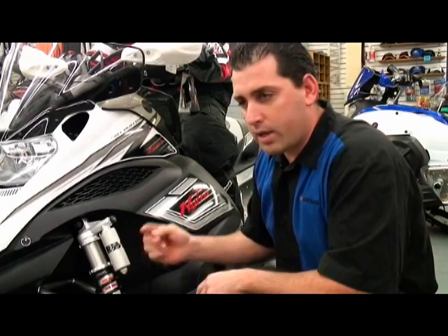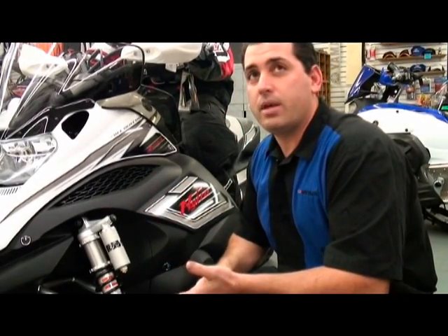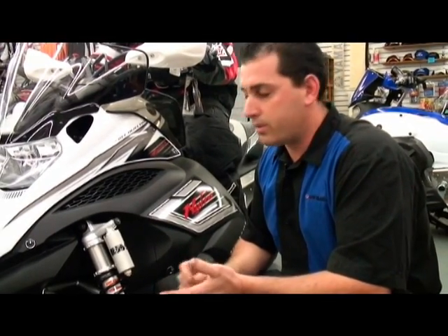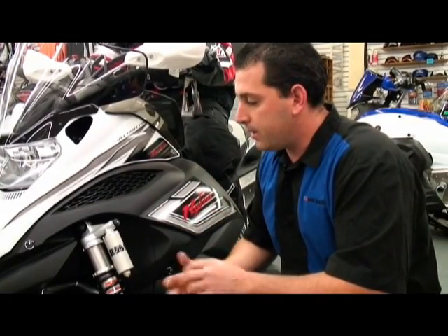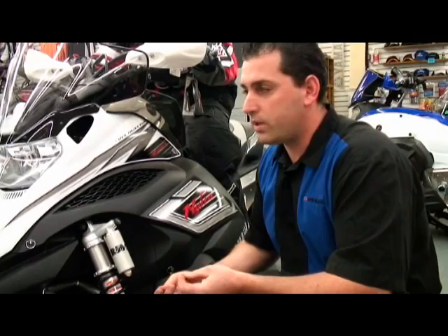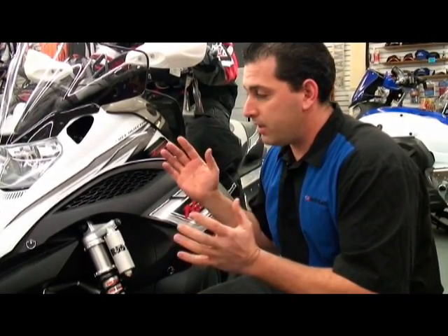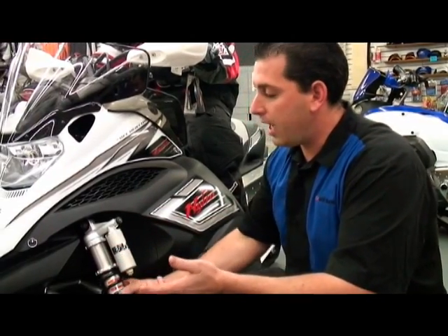That's number one. Number two, and it may sound funny to you, but write it down — have a pen and paper handy. Write down what you're doing to that suspension and make sure you're doing it on both sides, because one of the greatest missed things when you're tuning your suspension is you forget where you're at and you'll actually have a worse ride than if it were just stock.